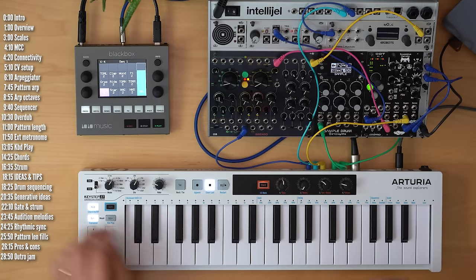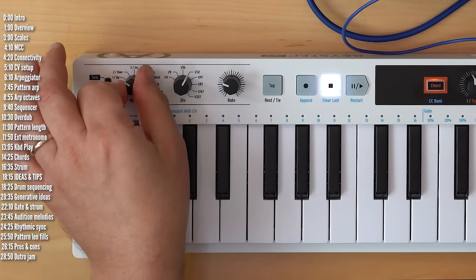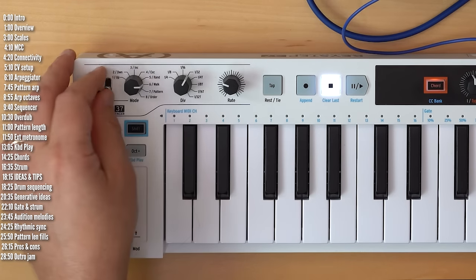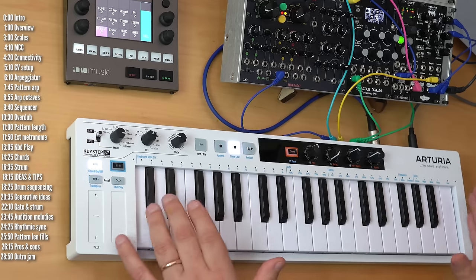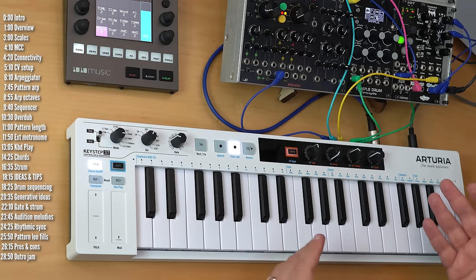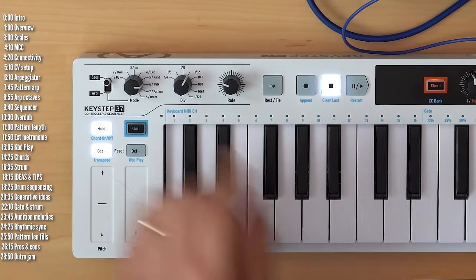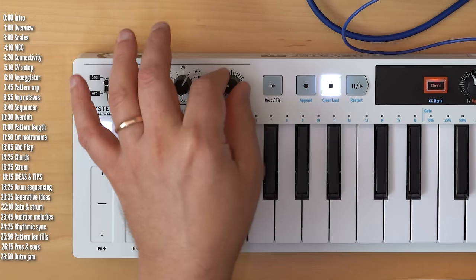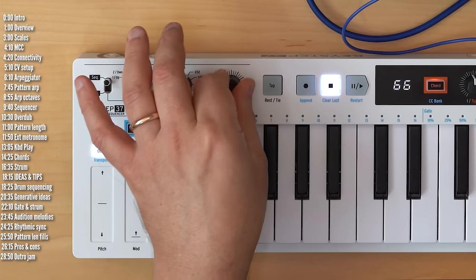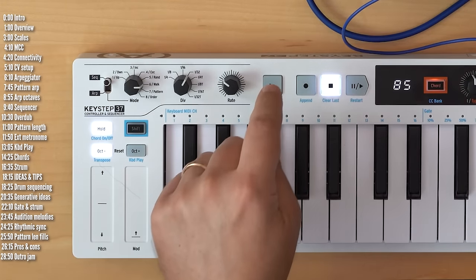The Keystep 37 can be either in arpeggiator or sequencer mode. The arpeggiator has 8 playback order modes and the sequencer has 8 memory slots, each with up to 64 steps and can be either monophonic or polyphonic with up to 8 simultaneous notes. Both support relative time divisions and rate or tempo controls, including fine-tuned tempo controls using shift, as well as a tap tempo feature.